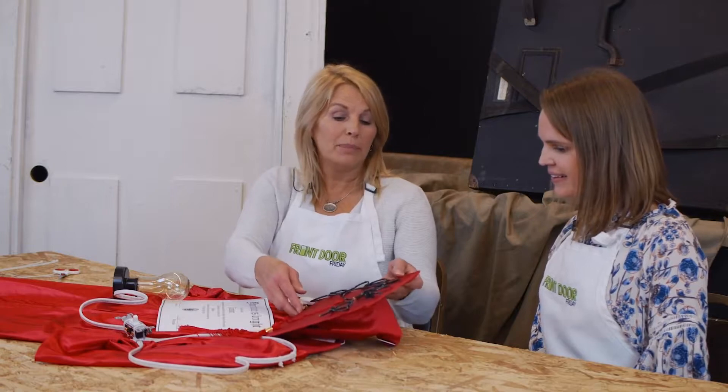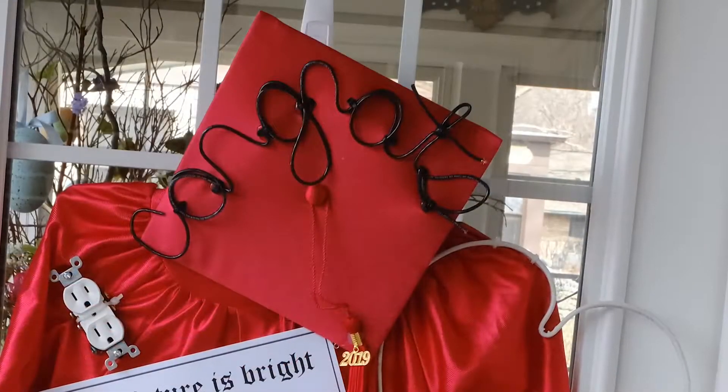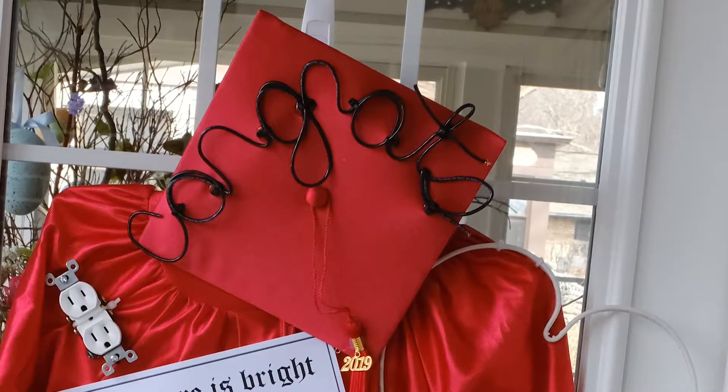So how are you making this special for Connor? Well, Connor is going to do an electrical apprenticeship, so I want to base it on that. First, with the cap, I took electrical wire and formed it in the word 'congrats,' and I zip tied and hot glued it onto the cap.